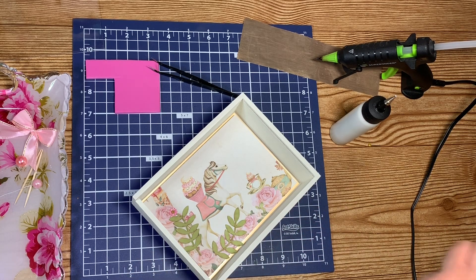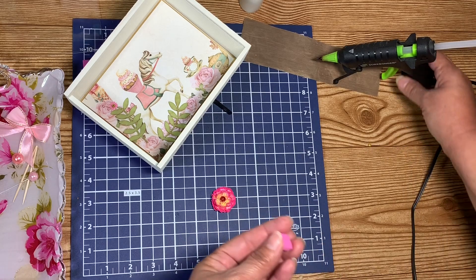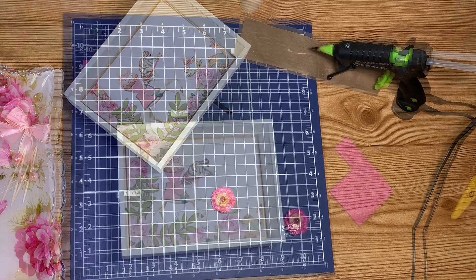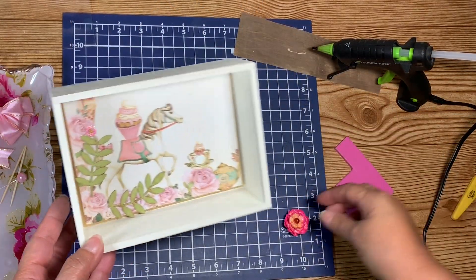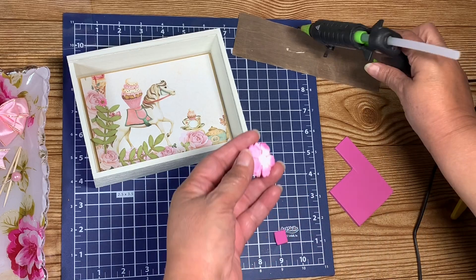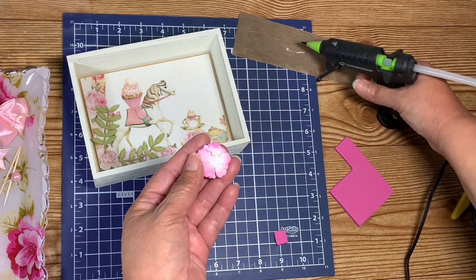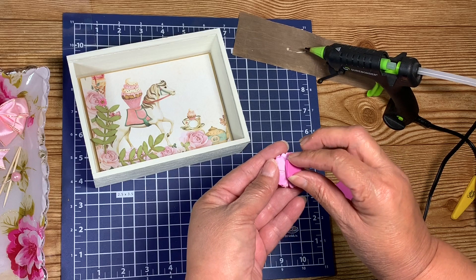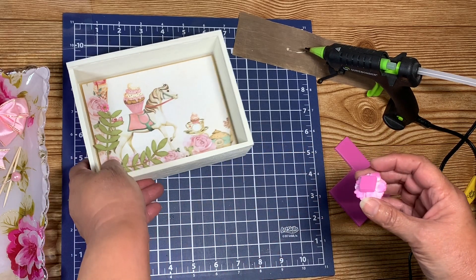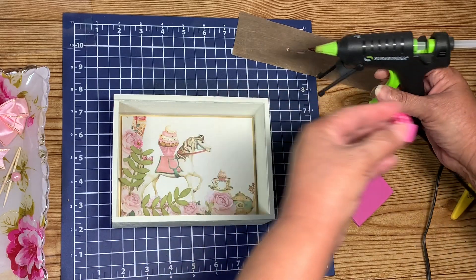Hopefully my glue gun is hot enough to make this stick. My glue gun was not on. But anyway, I am going to put a little piece of foam on the back of my flower to give it a little dimension — like that.